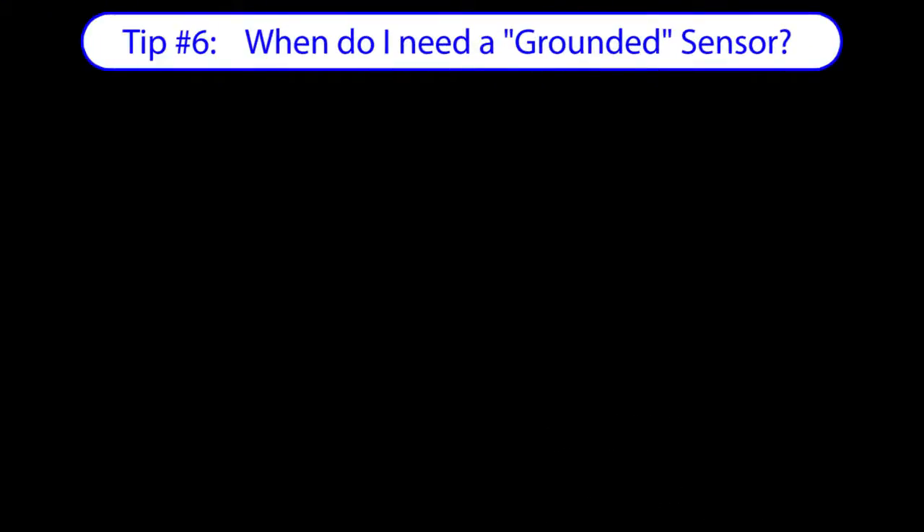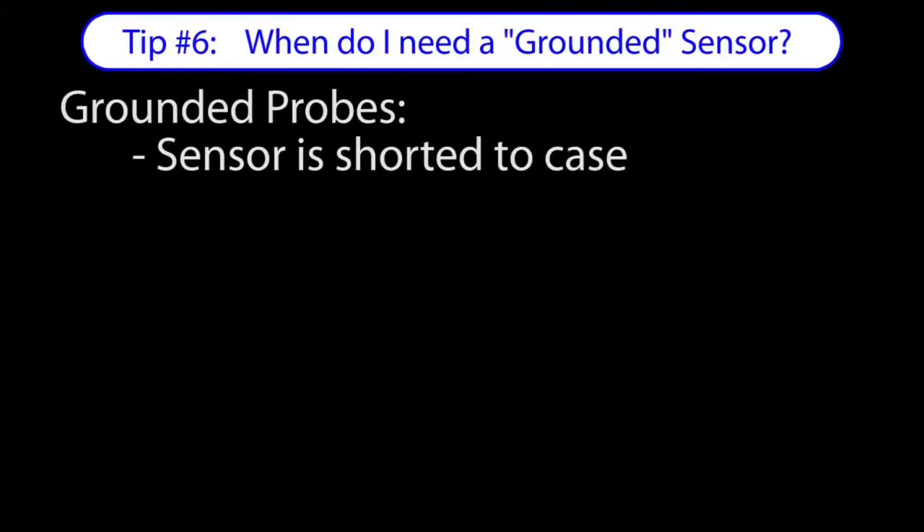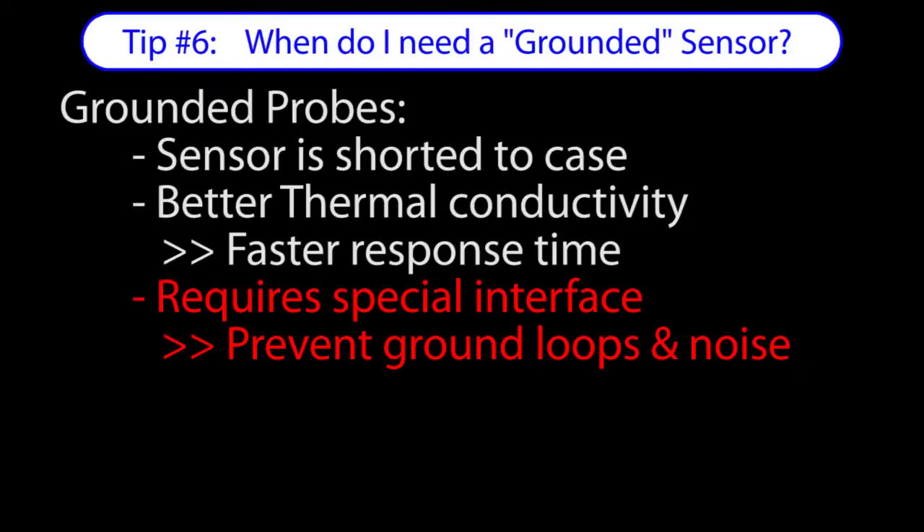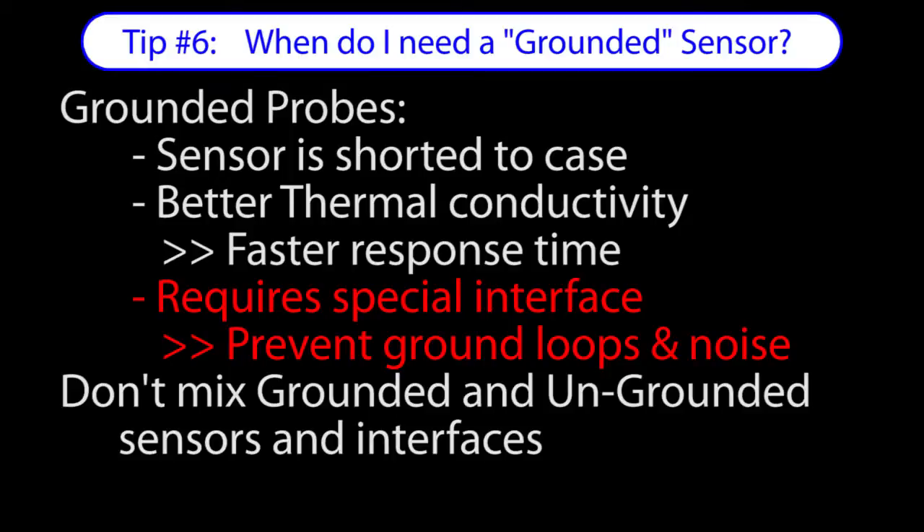Some thermocouples have the sensor grounded to the case. That gives you better thermal conductivity which gives you quicker response times. But beware — grounded probes require temperature measuring equipment that is specifically designed for grounded probes. They won't work with regular temperature measuring devices, and likewise ungrounded probes won't work with devices expecting grounded sensors.